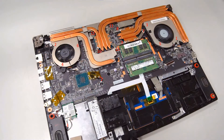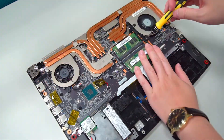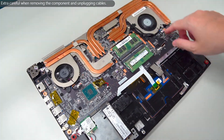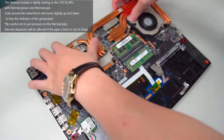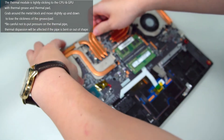Follow the number to remove the screws on the cooling thermal module. Disconnect the fan cable. Carefully remove the cooling thermal module. Make sure not to bend the heat pipes.